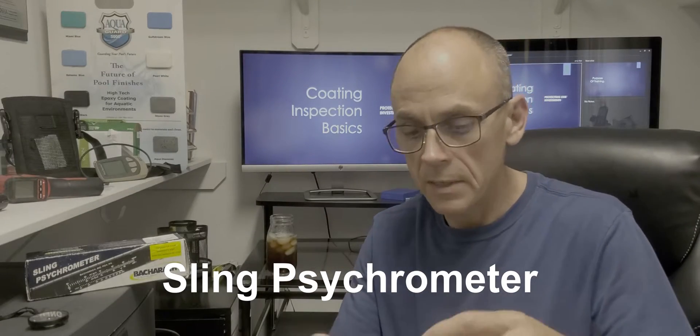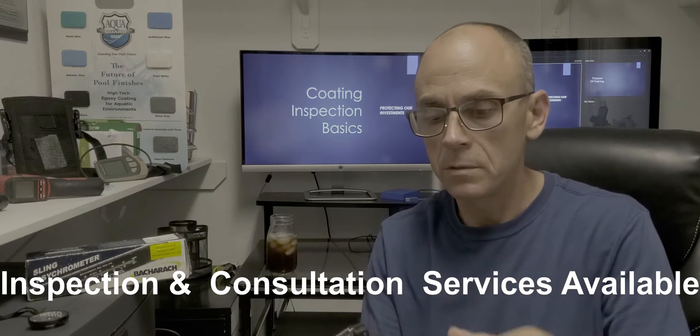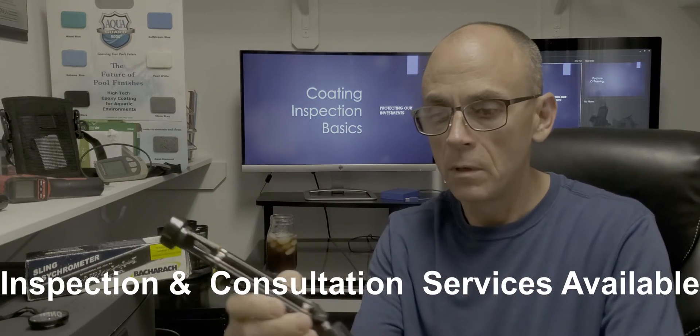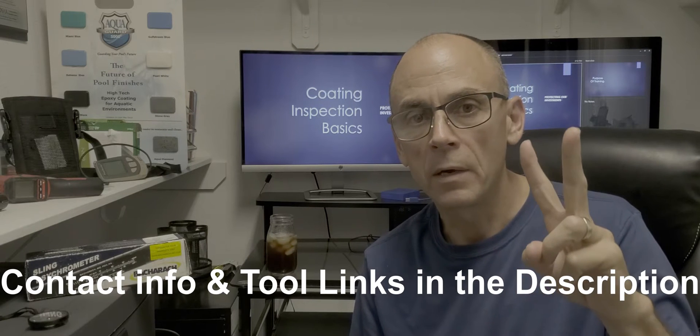I'm going to show you how to use a sling psychrometer. This instrument is used to determine relative humidity, dew point, and air temperature.